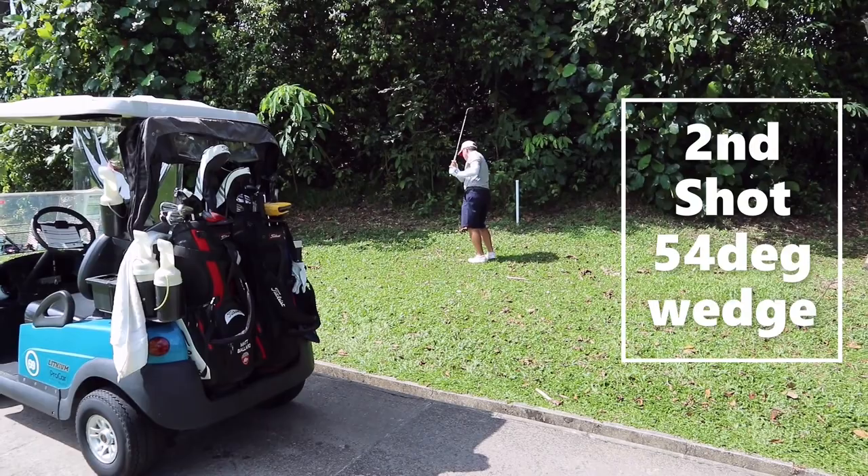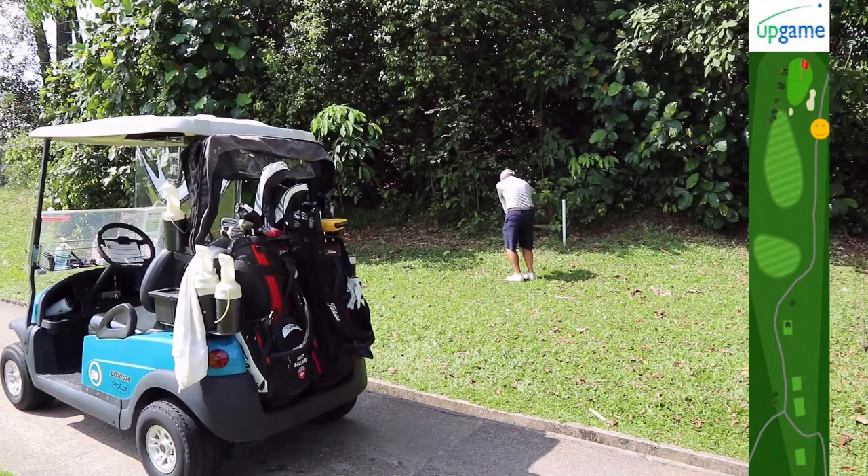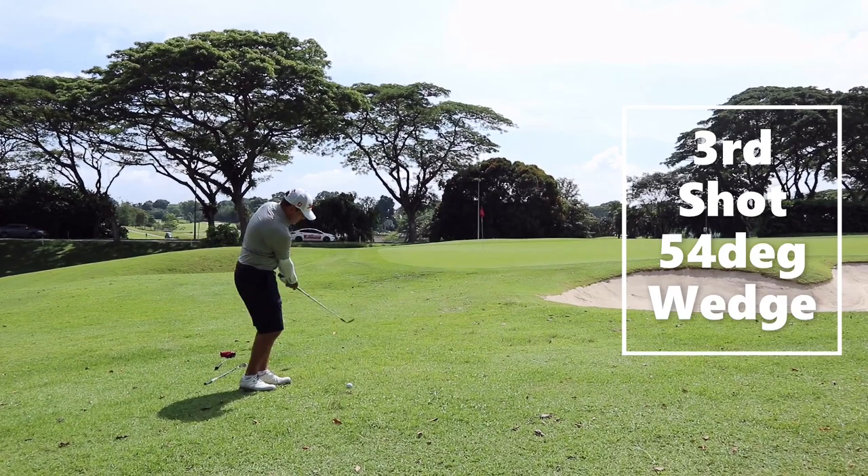Matt got lucky — we found his ball under a leaf. We have to pay attention to the lie below the ball. For cow grass, it's either mushy or dry. It was wet and Matt didn't get all of it. To do better in that situation, you might want to choose a lower loft — maybe a pitching wedge or nine iron to run the ball up.